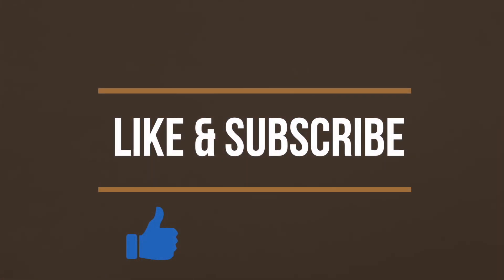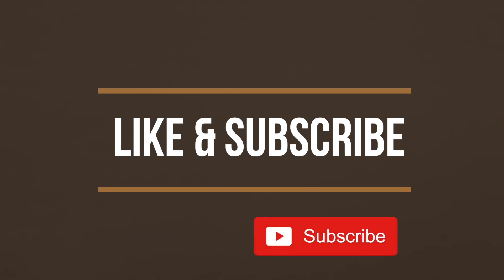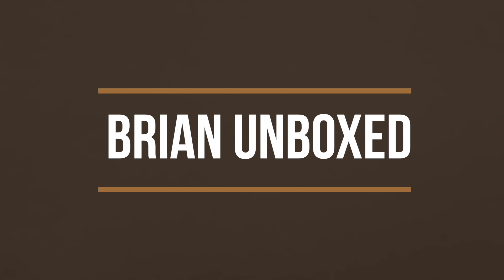So that is my review of the Meze 99 Classics. If you liked my video, go ahead and hit that like button. And if you haven't subscribed yet, hit that subscribe button as well. Until next time, this is Bryan Unboxed — take care everyone.